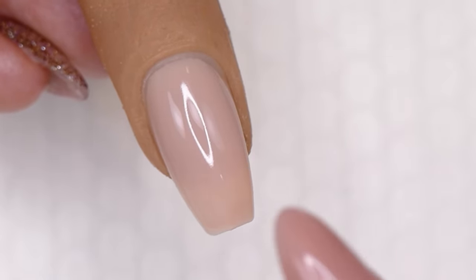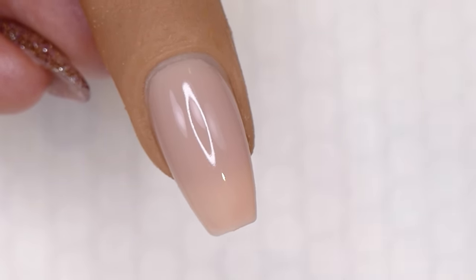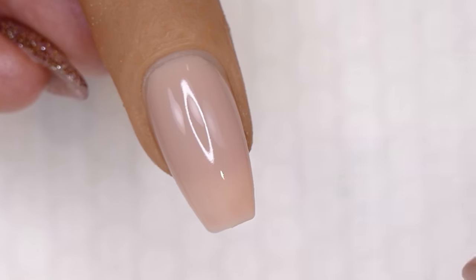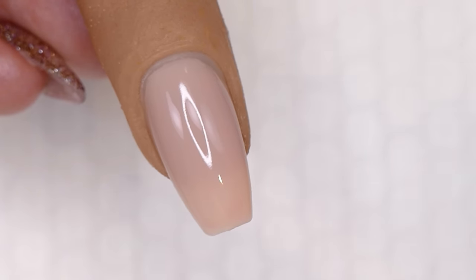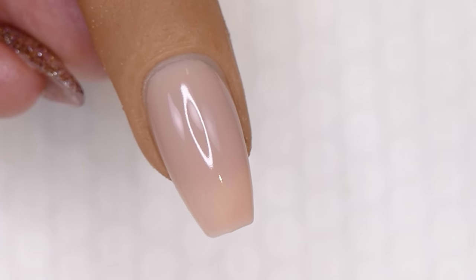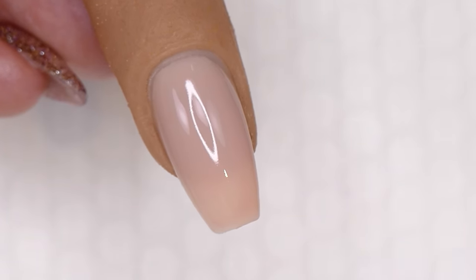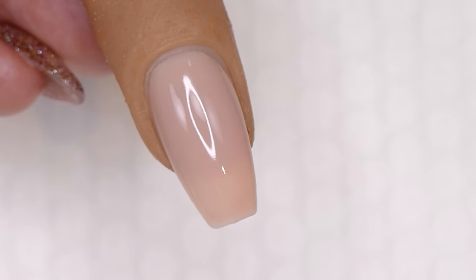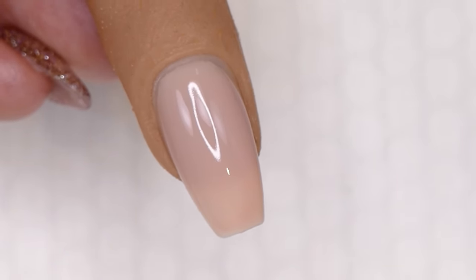If you get any puckering or curing issues with Luxio, it's probably because you don't have a very high-powered lamp. Because Luxio is 100% gel — not a solvent, no hybrid products — it's 100% gel with pigment. It needs a lot of power to cure completely. Make sure you're using a nice quality lamp. The best lamp to use with Akzentz is the Akzentz Hybrid Pro lamp. The biggest way to get successful with gel polish manicures is to get a very high-quality lamp. If you like Luxio, buy the lamp that matches your gel polish line.